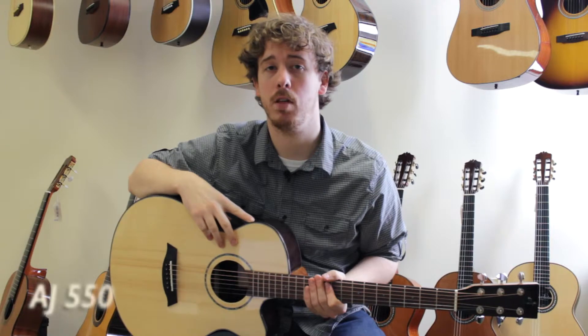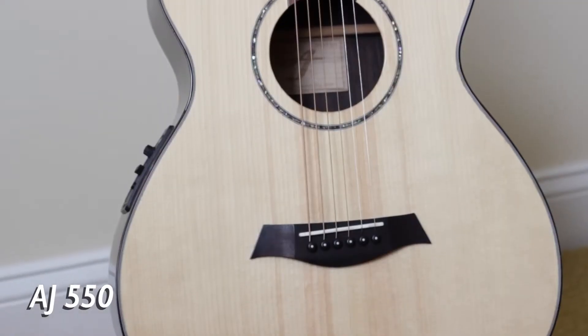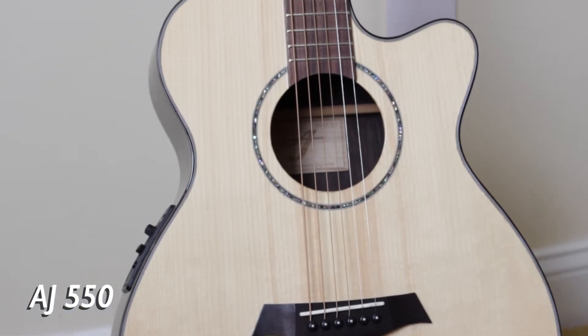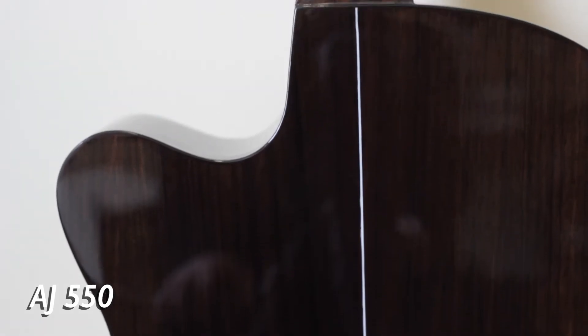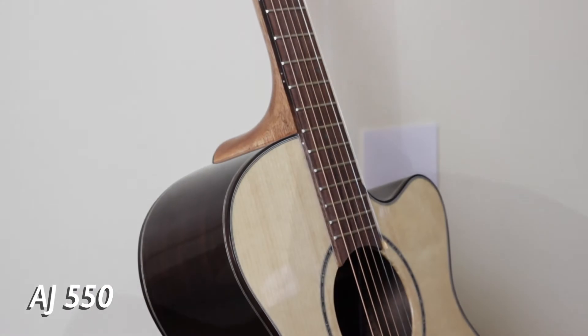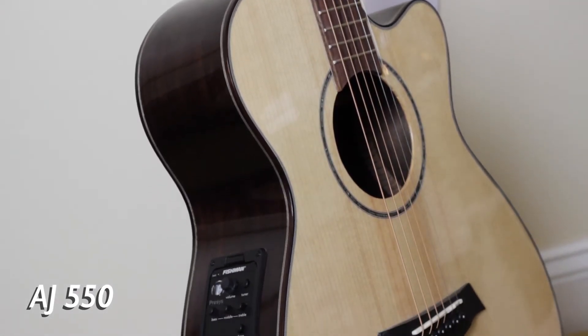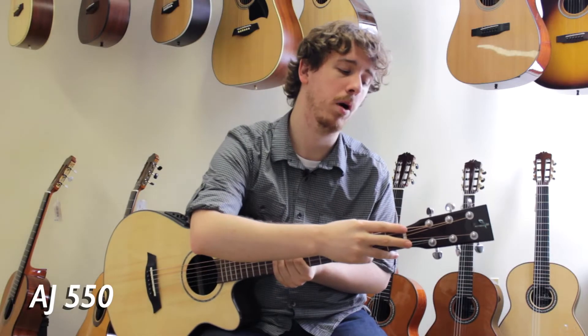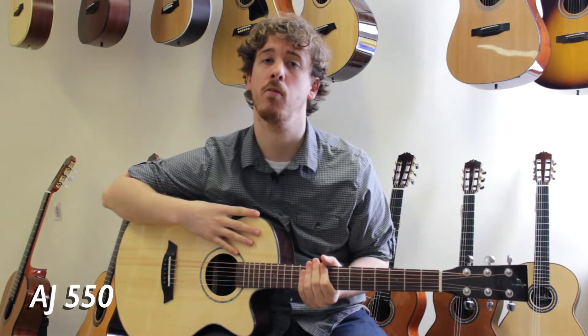Lastly is the AJ 550. This guitar features a solid Engelmann spruce top as well as East Indian rosewood back and sides. The rosewood back and sides gives this guitar more clarity and brilliance when compared to the warm sounding Sapele that you find on the AJ 400. It also features a bone nut and saddle and a cutaway design for easy access to the top frets.